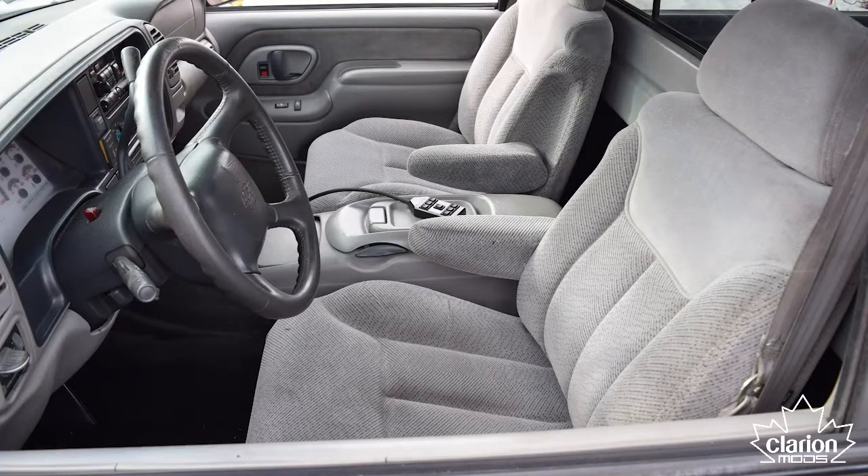The enclosure for our standard cab Silverado will be horseshoed behind the seats. You wouldn't think there's a lot of space, but at 62 inches wide it works out to around 2.65 cubic feet of airspace for the WF10.